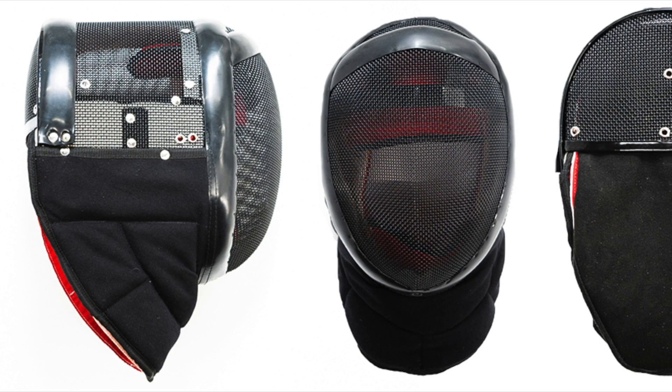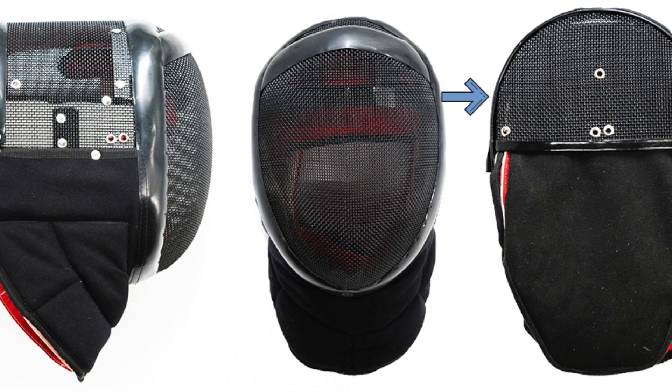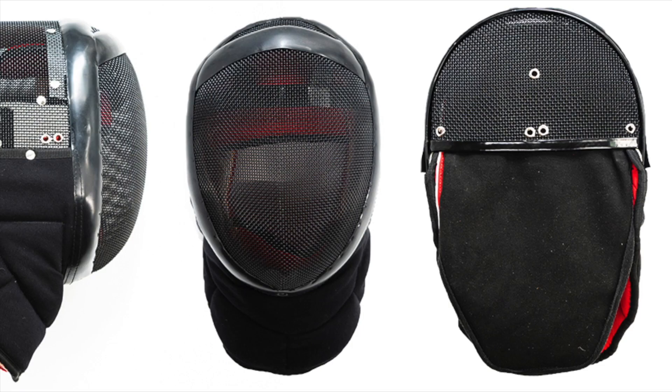What's so special about this mask? Well, it's part of a new generation of masks designed for being used in HEMA. As such, the mask is quite a bit longer and has a mesh backplate to protect your noggin. It also comes with a back head protector in comparison to a standard fencing mask.